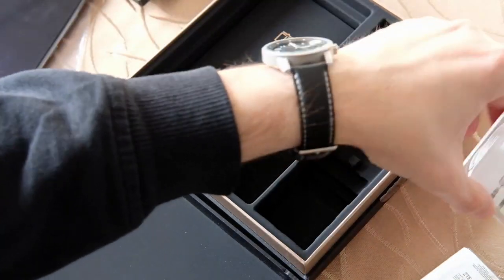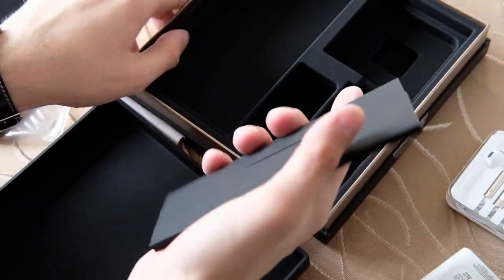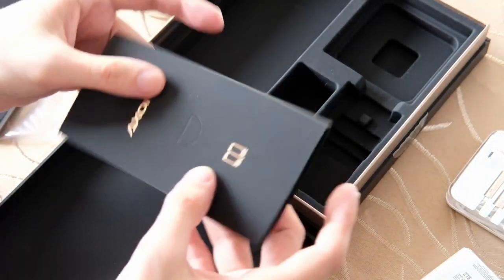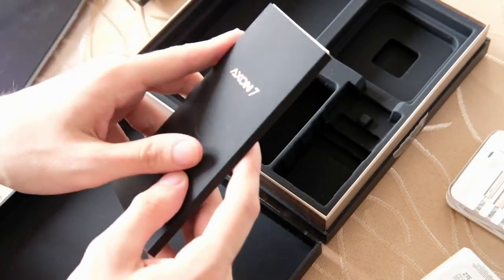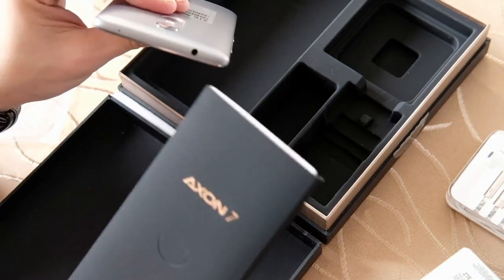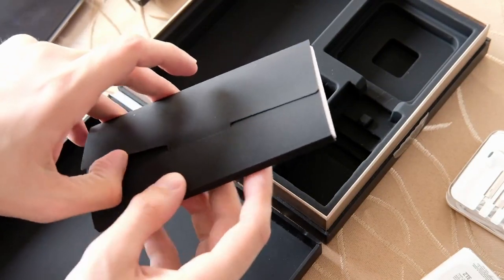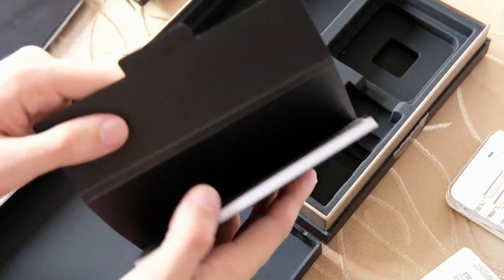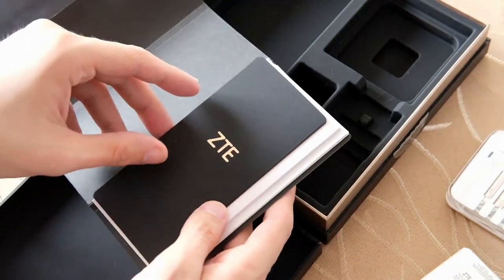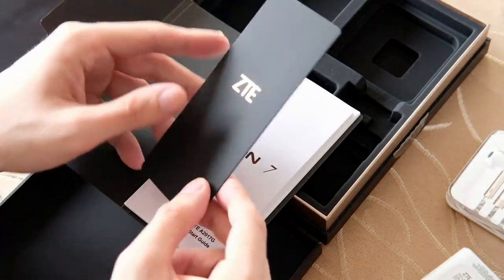Das erwartet man eigentlich nicht von ZTE, weil man doch eher billige Geräte von denen gewohnt ist. Sie haben ja jetzt auch den Nachfolger des Axon 7, das Axon 9, vorgestellt – leider ohne den Kopfhörer-Anschluss, was ich ein bisschen schade finde, und ohne diese Stereo-Speaker, die hier noch beim Axon 7 verbaut waren. Also ein bisschen ein Downgrade, würde ich sagen, auch wenn die Specs besser zu sein scheinen.